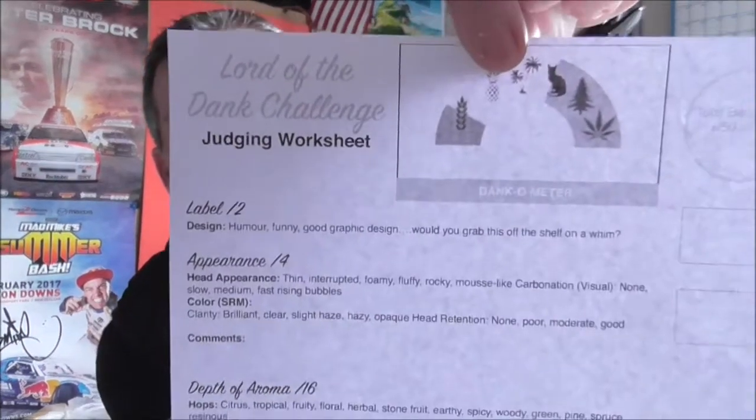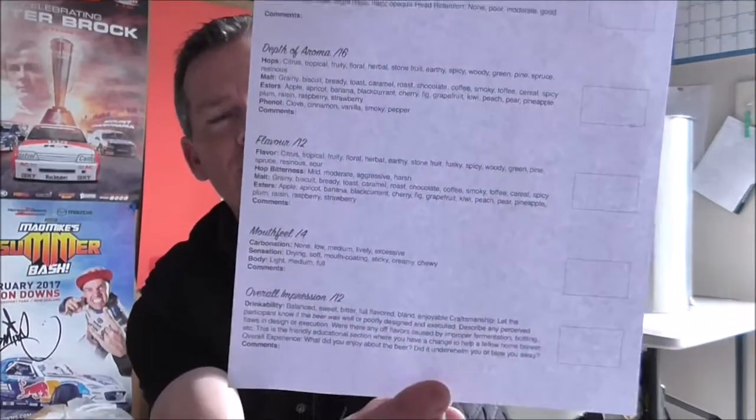Welcome to the very first video in the Lord of the Dank competition. If you're not familiar with the competition or who's in it, you would have seen their faces on that No Expense Sped intro. There's nine of us — two in Australia, Stas and Les, and then seven of us in New Zealand including myself. We've all got a bottle each of everyone else's beers and we're using this score sheet to judge each beer and come up with an overall winner.